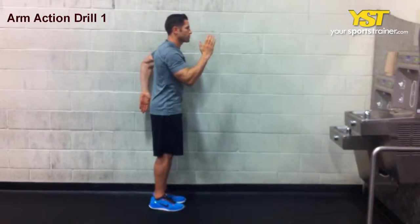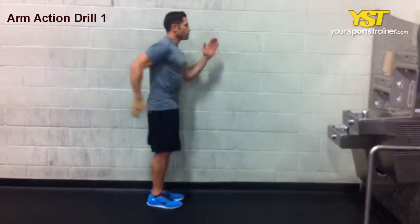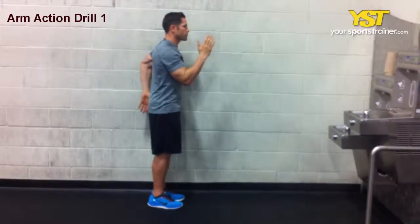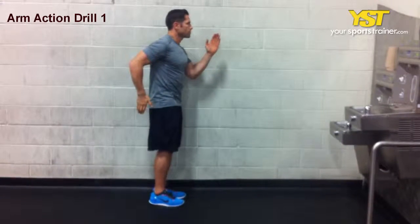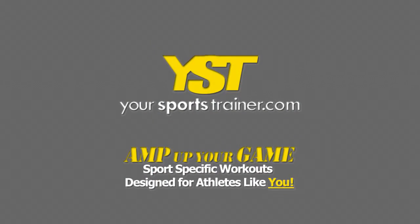Switch arms so that now your left fingers are at lip level and your right fingers are at hip level, all the while keeping your elbows bent at a 90 degree angle, as if pumping your arms while running. Keep switching every one beat. This is a YourSportsTrainer.com production.